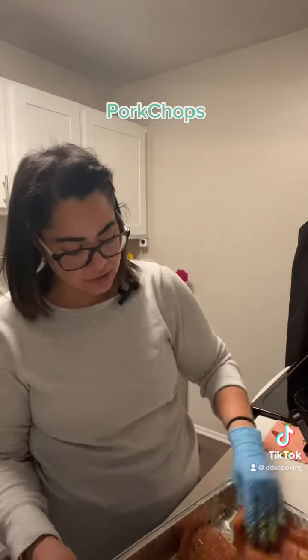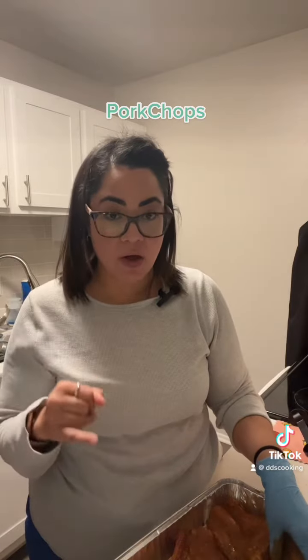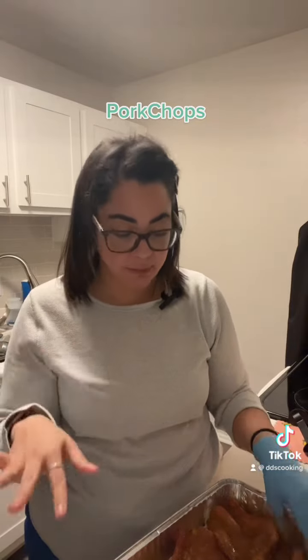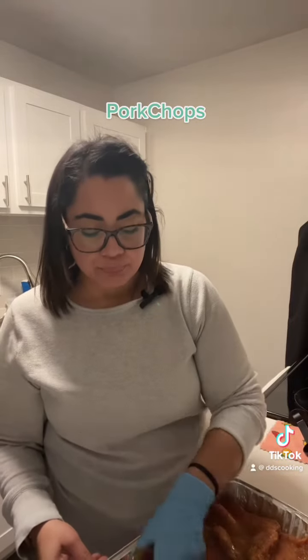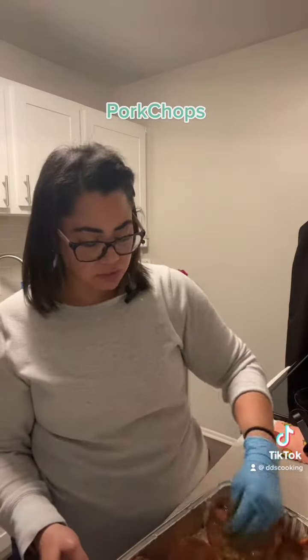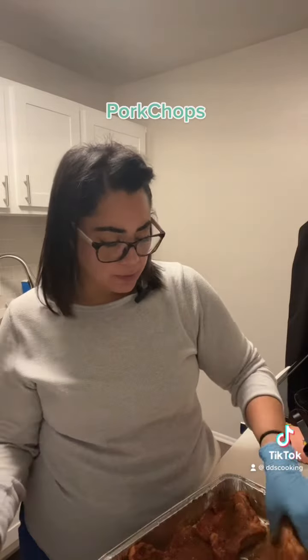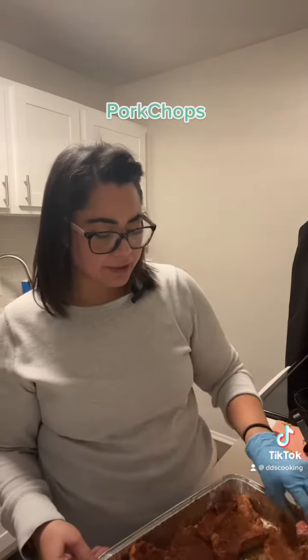I wasn't heavy on the salt and the pepper because the soy sauce had some salt. So le añadí a las chuletas para sazonar la mostaza. Les puse ajo y cebolla en polvo, sal y pimienta y le añadí dos cucharitas de salsa soya para que cojan un poquito de sabor. Las vamos a dejar marinándose unos minutos porque en realidad yo acabo de llegar, y las vamos a poner en el air fryer.